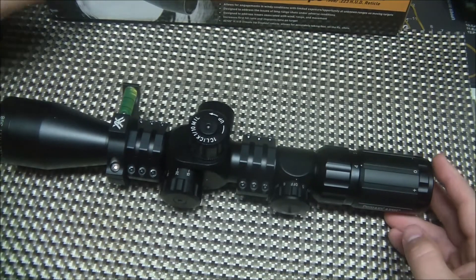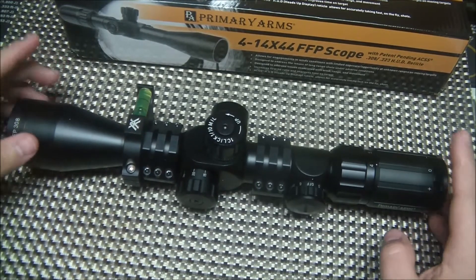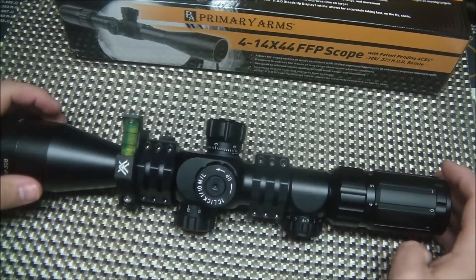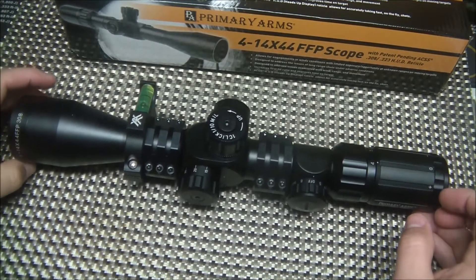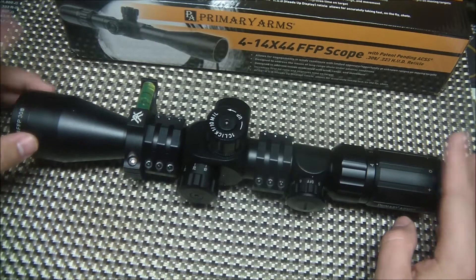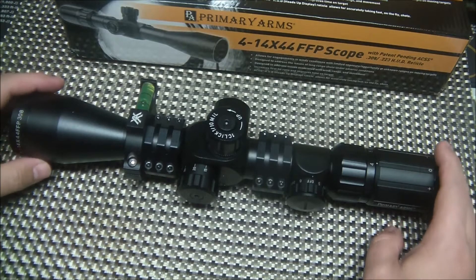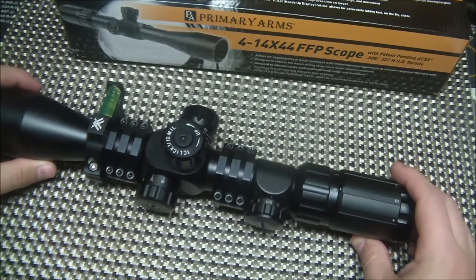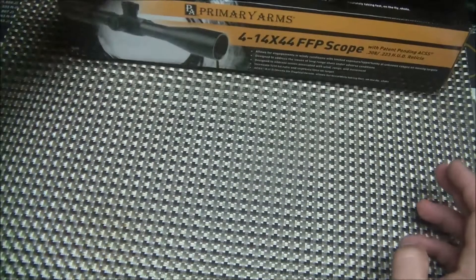It isn't expensive for what you get. It's right around the $280 mark for the scope, so I wouldn't call it cheap, but the quality of the glass is up there with very high-end scopes that cost four or five times as much. That's the most impressive thing for me.